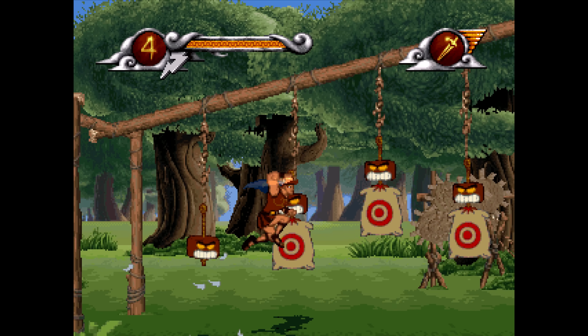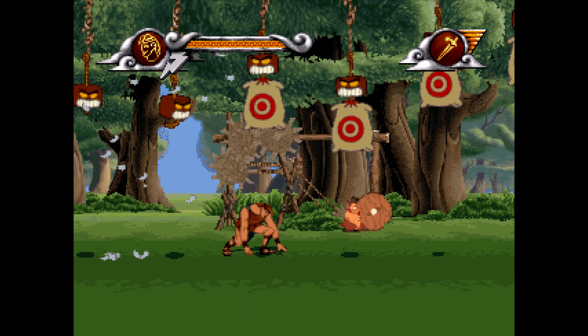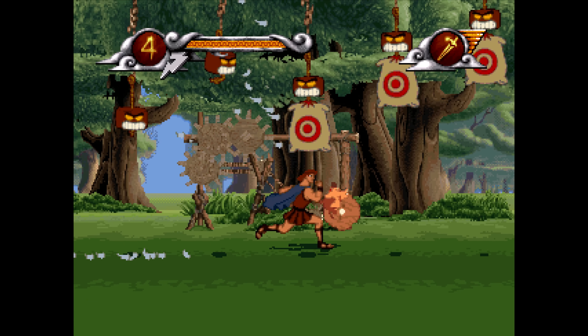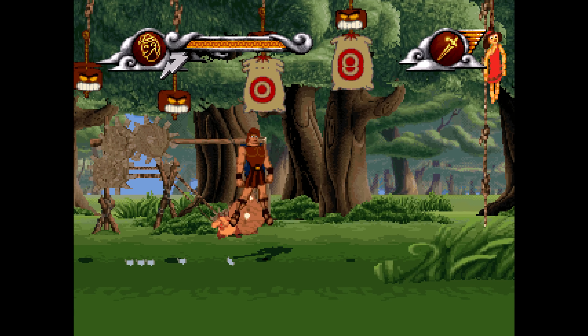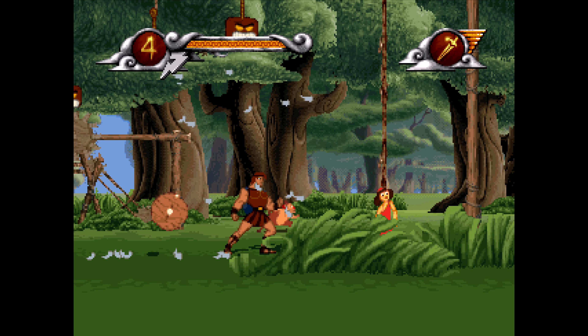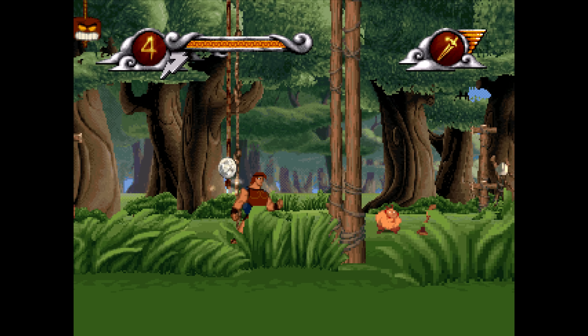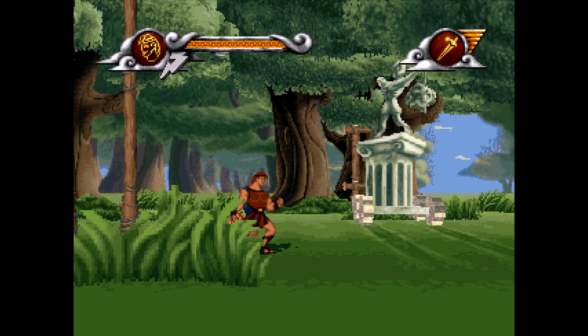Disney's Hercules from 1997 by Disney Interactive Studios — a jump and run game, another genre I'm not too good with. I find these games really difficult to play. I can see a ton of screen tearing. This game supports running in window mode or full screen mode, but both options give me that horrible screen tearing.